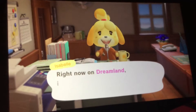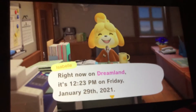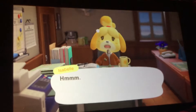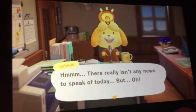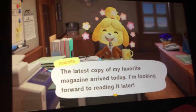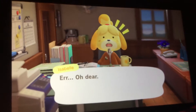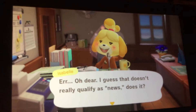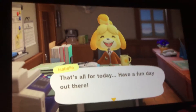Hello there everyone. Why not in Dreamland? It's 12:23pm on Friday, January 29th, 2021. The reason is to speak up today. Today is covering my favorite magazine away today. I'm looking forward to reading it later. I guess that doesn't really qualify as news, does it? That's all for today. Have a fun day out there.